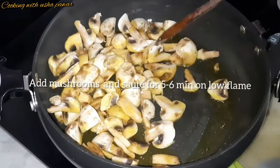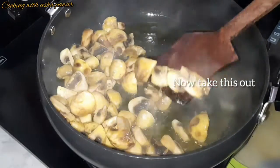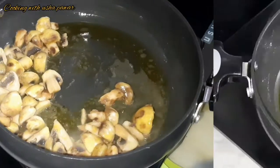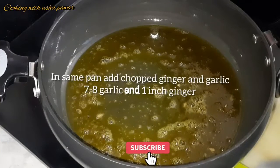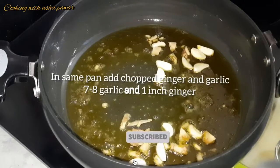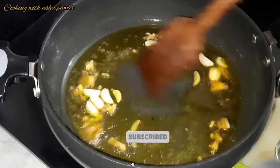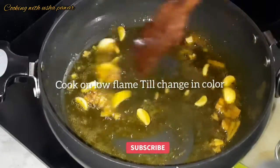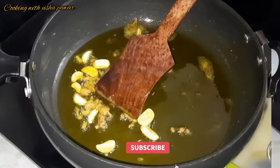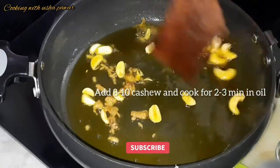Now you can see it is done, so we will take the mushrooms out. In the same pan, I'll add seven to eight garlic cloves and one inch of ginger, and we'll cook it on a low flame for a few minutes, mixing well, till it slightly changes color. Now I'll add eight to ten cashews, mix it well, and cook for another two to three minutes in oil.